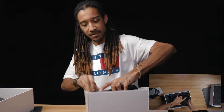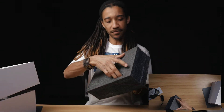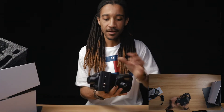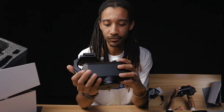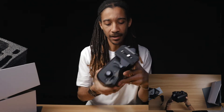Then, if I can get this out of here — I'll just take it out first, then remove it from here. Now, as you've probably seen on other reviews, this is a really, really solid piece of gear — you can almost work out with this thing.